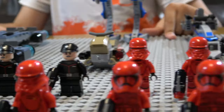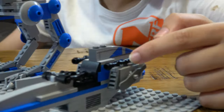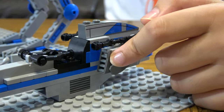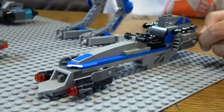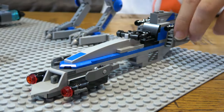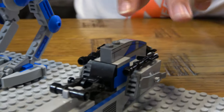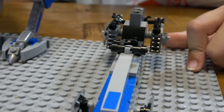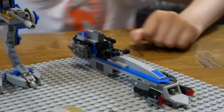Moving on to the ships. This is the first one — it's a BARC Speeder, for the 501st Troopers. As you can see, it has two stud shooters. If you wanted to, you can take these off — these are two extra guns, one on each side. This is also a bit too long compared to the actual Star Wars movies.